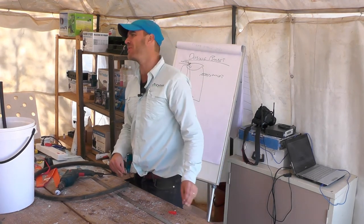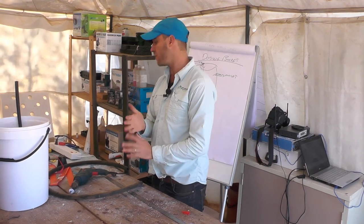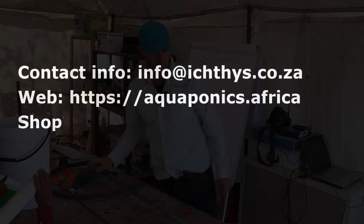I'll show you a couple of tricks on connecting up the water as well.